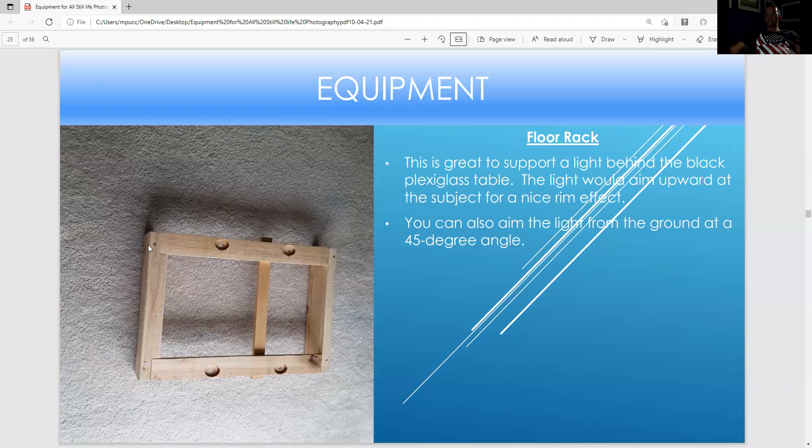This is just a rack — when I bought a dishwasher it came with this. I did not want to throw it away, so I screwed on a piece of wood. This is great for placing a light under a plexiglass tube, and you also have a light at a 40-degree angle if you want to bring up reflections of a product.